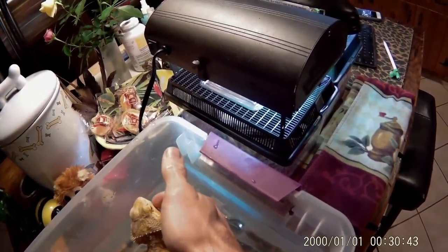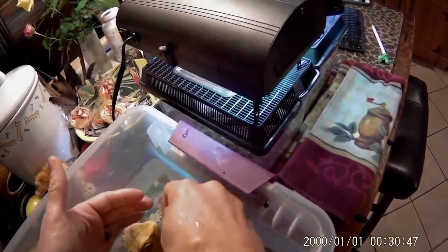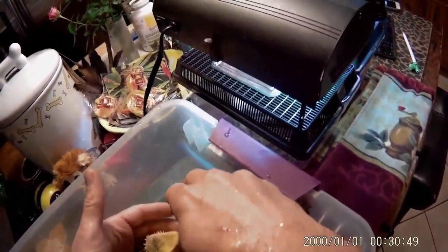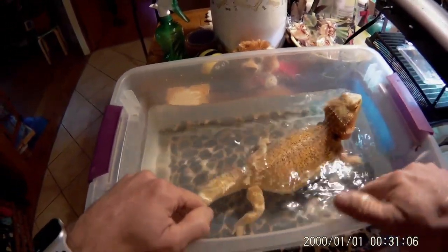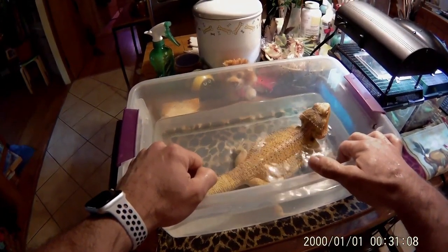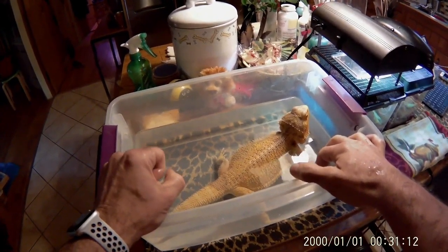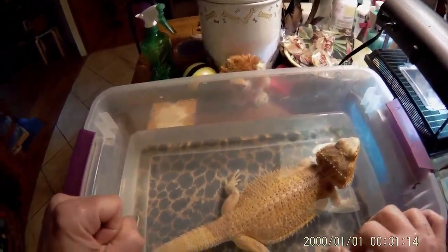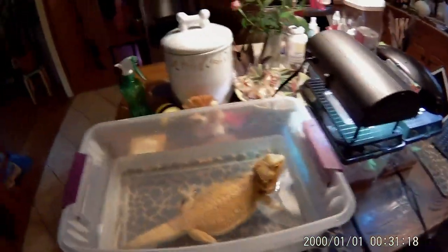Just splash the water around a little. If she's got some loose skin or something, you could just kind of pet it off. Sometimes she gets a little food — vegetable stuff on her mouth. She's got a little piece of skin here, so I'll just rub it and see if it'll come off. Otherwise it'll come off on its own. Good girl.